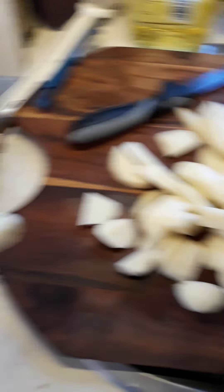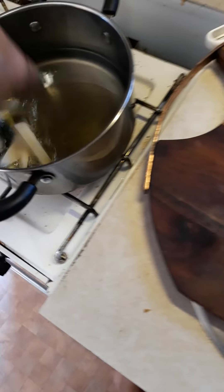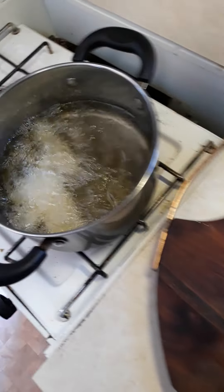Now we can put all of the chips into the pot. Got to be careful. There you go.